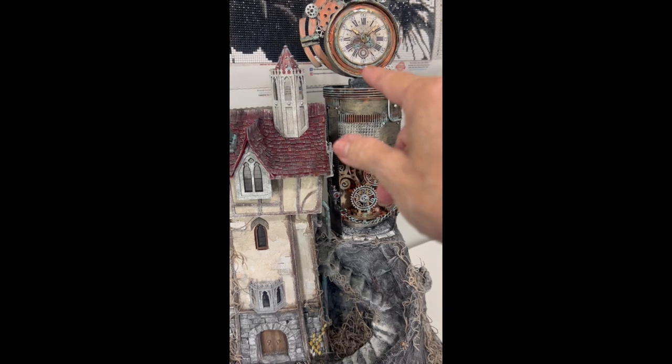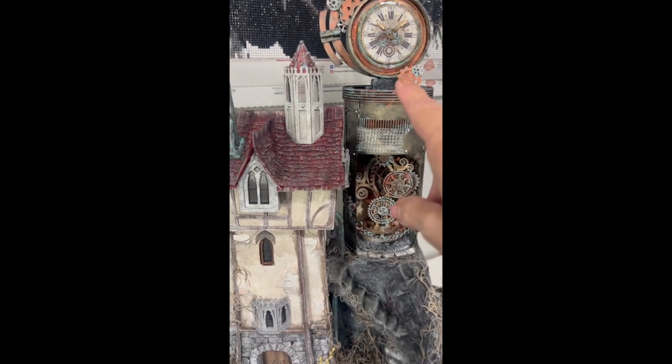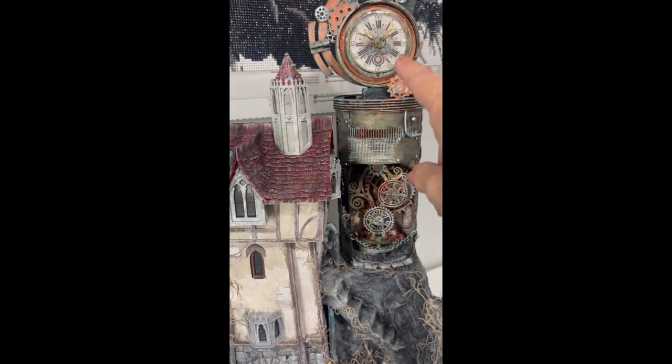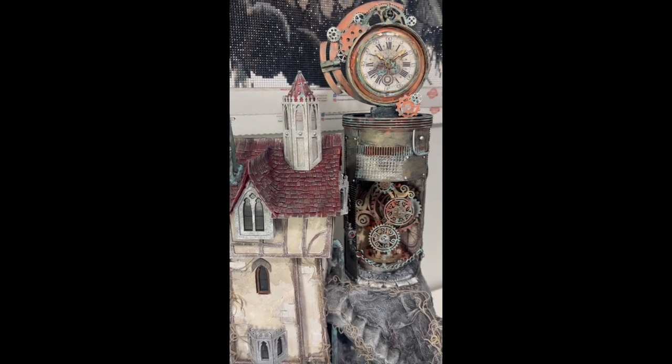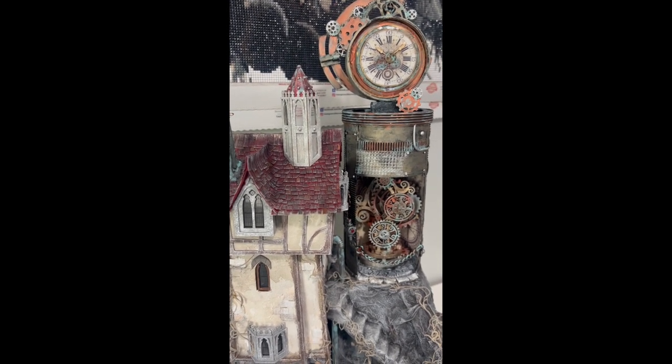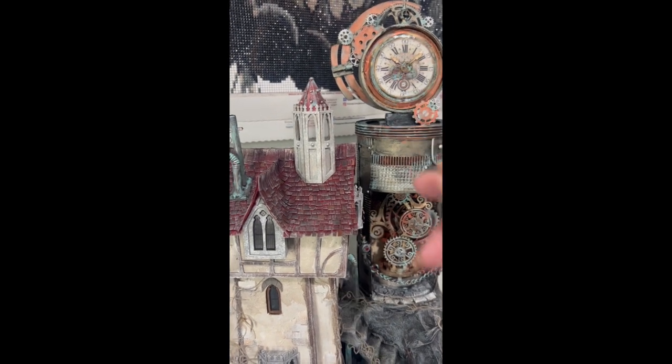The clock — I actually printed this off an image I found on Pinterest, and then I've got liquid glass on top of it.